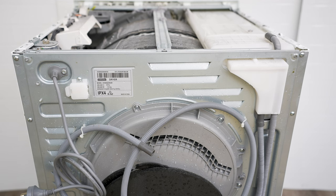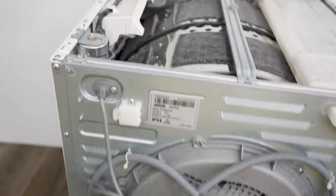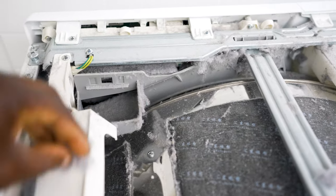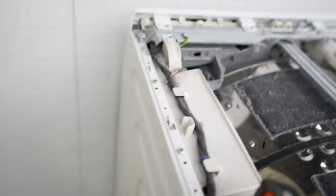This is also a good opportunity to vacuum out your dryer. As you can see, there's a lot of fluff inside which is a fire hazard and also means it doesn't breathe properly. Now we're going to take off the side panel and see what's happening.